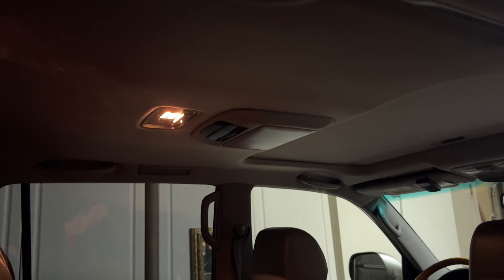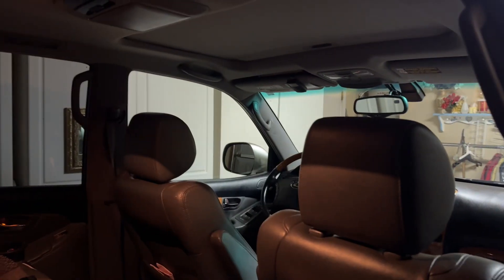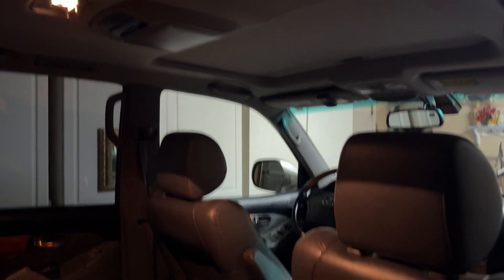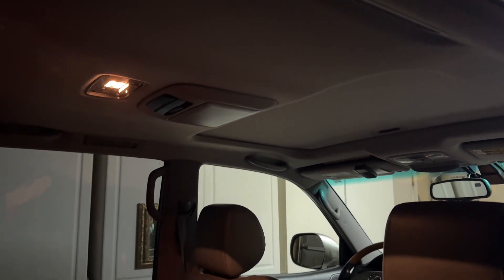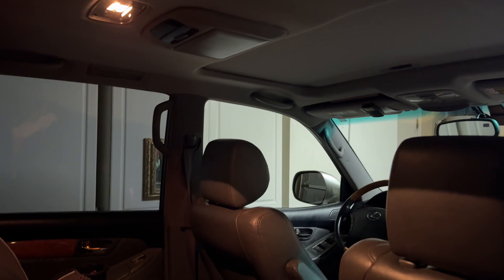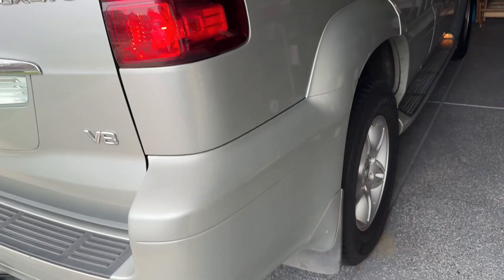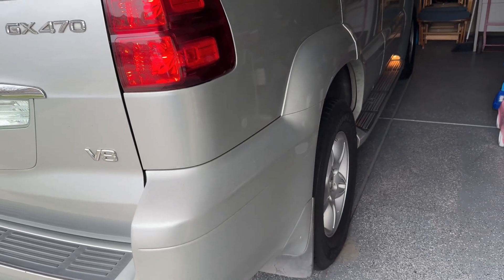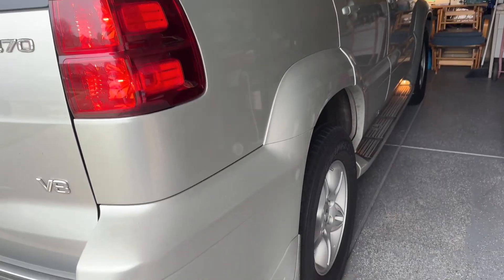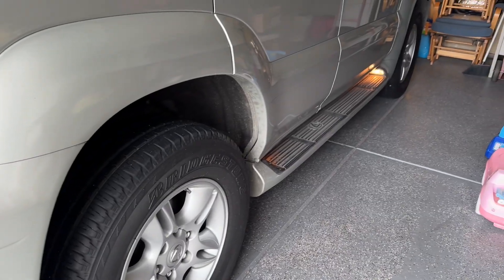This light works. It's the dome light — it works. Everything works, because of that 10A fuse, number 25. Number 25 fixed this. Even for 2005 up to 2009, I think, Lexus GX470. This is the GX470 — go check the light, the dome light. It's on now.